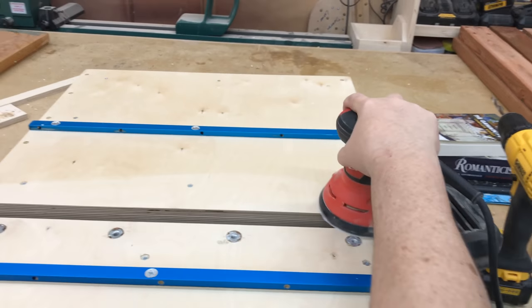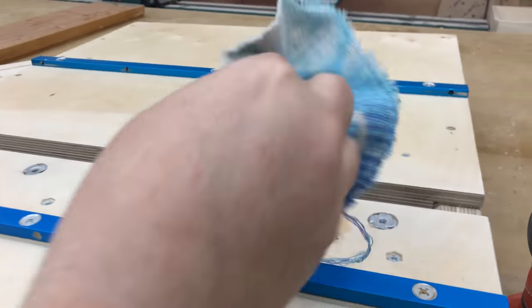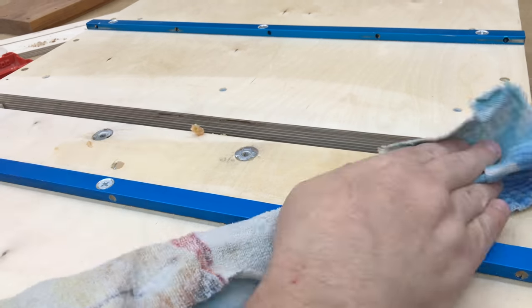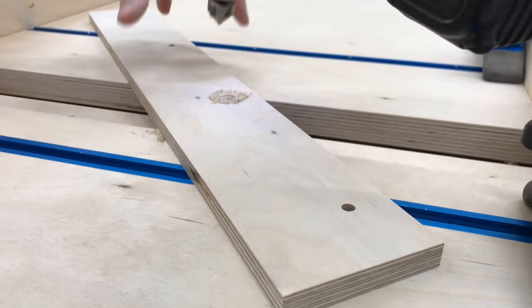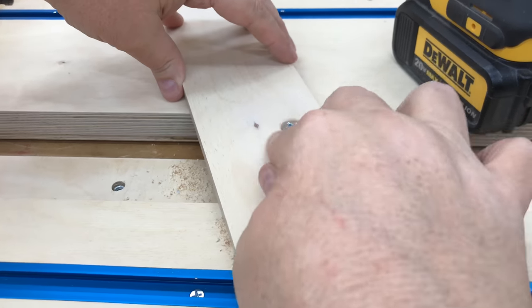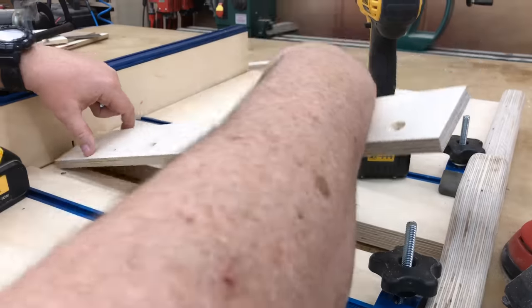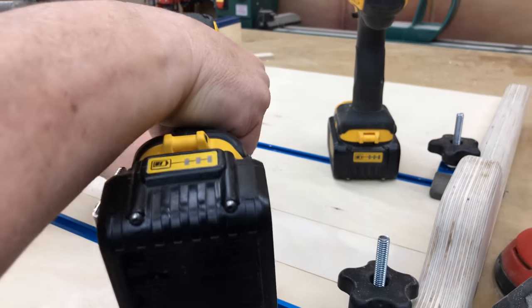Once again I've got to go back to my sander. Anytime you drill on the bottom of the sled you're going to scuff the surface or create splinters, so keep sanding it and make sure it stays smooth. I'm going to apply a little more paste wax to the area I've just sanded and buff that out. For the insert plate I'll need to run a countersink bit into the holes just to make sure the screw heads are countersunk enough so they don't protrude through the surface of the sled.